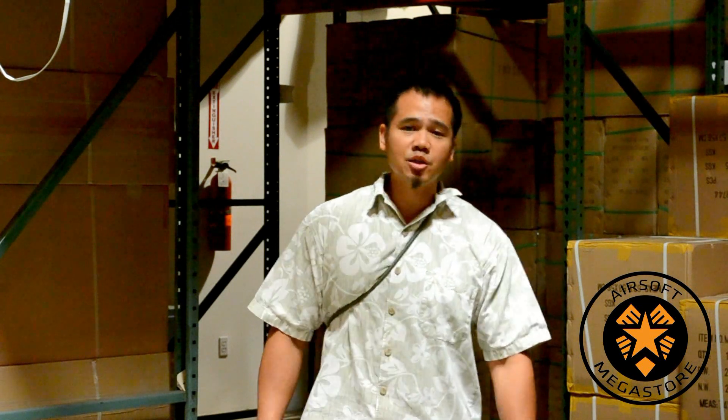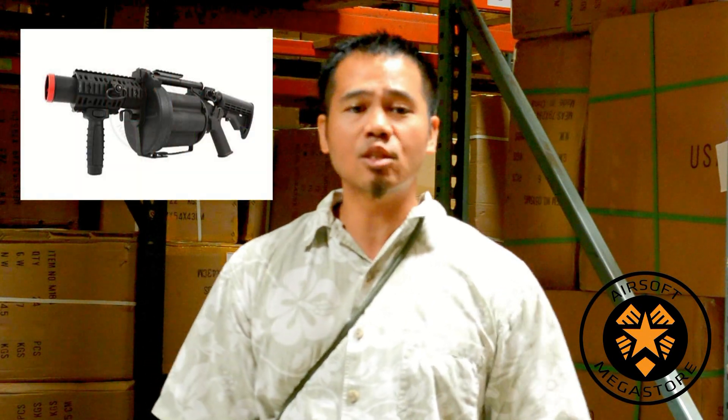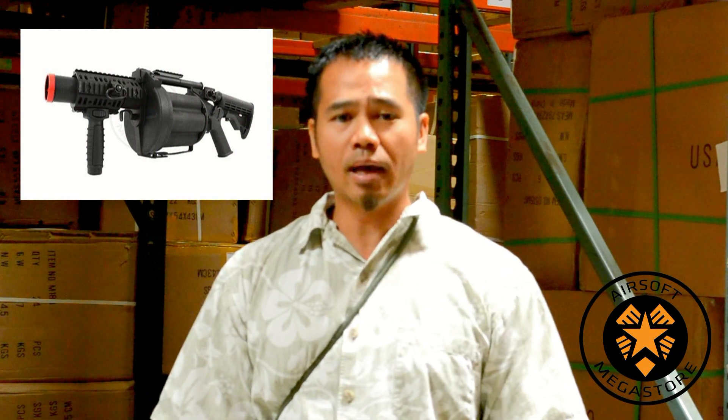Welcome everybody. I'm David bringing Airsoft to the masses and this is Airsoft Mixtor TV. Today is a video review on the ICS 190 GLM. The airsoft market has evolved and come a long way from the days of the simple spring-powered clear airsoft pistol, and since then a lot of innovation has happened. The ICS GLM is perhaps one of the coolest and most intimidating innovations to be brought to the market in the past few years.